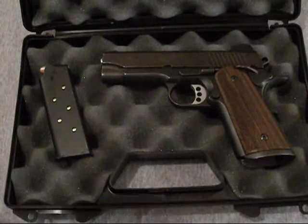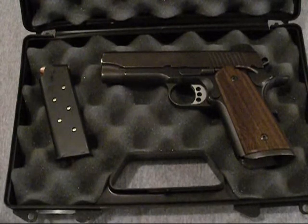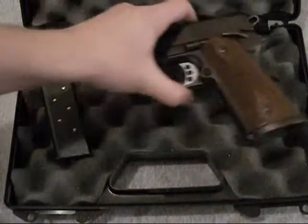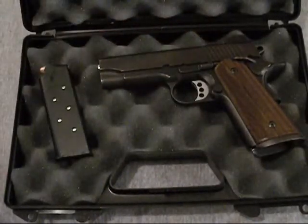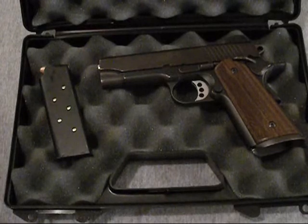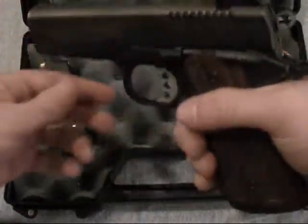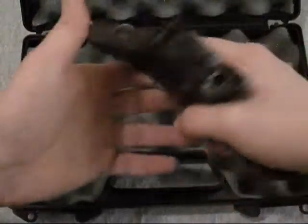I found the gun at a gun shop for $650. They wanted $650 plus tax, but I talked them down to $650 out the door. It's a Kimber Compact Custom.